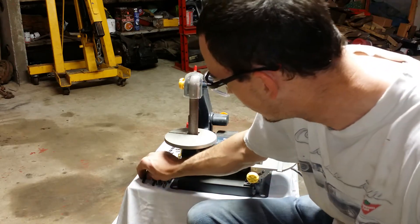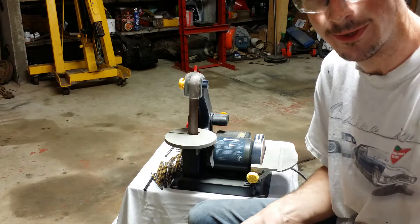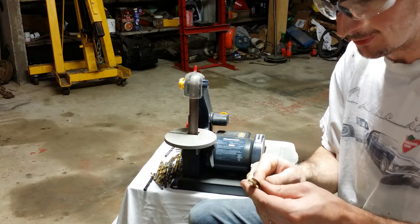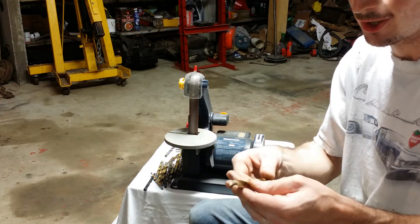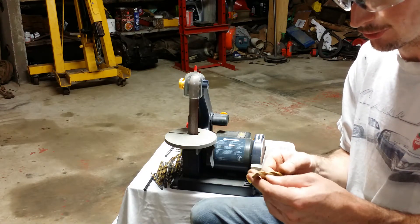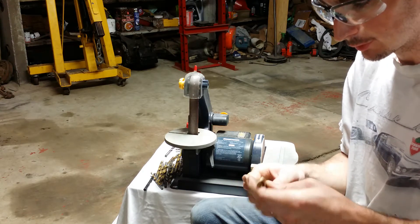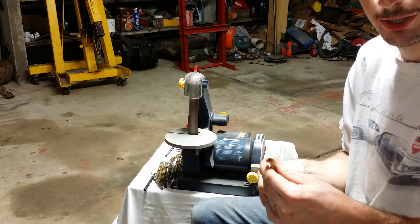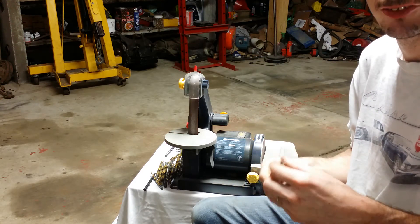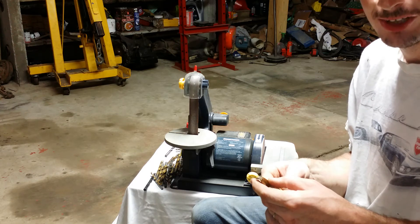Sometimes, especially with bigger bits, when you jam up you can take a real chunk out of the edge and you'll have to spend a lot of time at your grinder to get that chunk back out. Sometimes you can chip the flutes farther up, and then that bit's never going to work very well unless you cut it off and grind a new point farther down. A damaged flute won't clear shavings out of the hole properly. Basically, just don't get too aggressive when you're drilling — slower is faster. Slow and easy wins the race on this one.